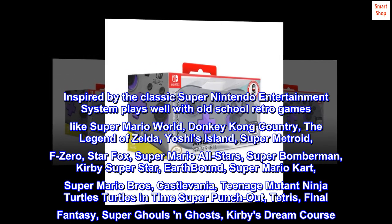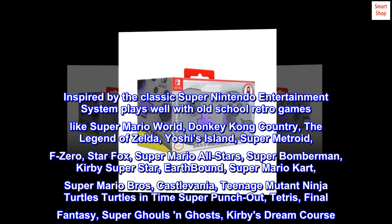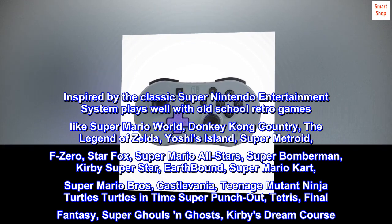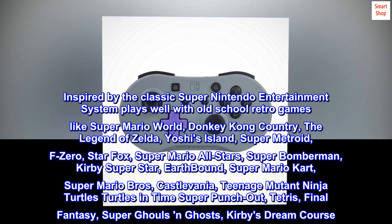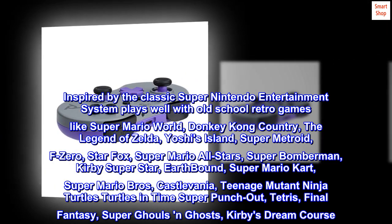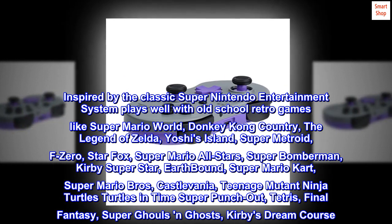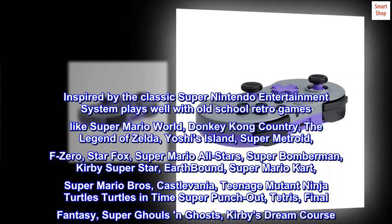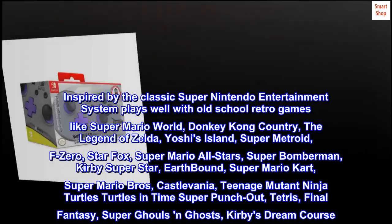Inspired by the classic Super Nintendo Entertainment System, it plays well with old-school retro games like Super Mario World, Donkey Kong Country, The Legend of Zelda, Yoshi's Island, Super Metroid, F-Zero, Star Fox, Super Mario All-Stars, Super Bomberman, Kirby Super Star, Earthbound, Super Mario Kart, Super Mario Bros., Castlevania, Teenage Mutant Ninja Turtles: Turtles in Time, Super Punch-Out, Tetris, Final Fantasy, Super Ghouls and Ghosts, and Kirby's Dream Course.